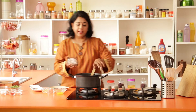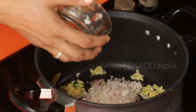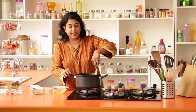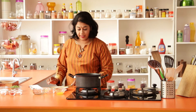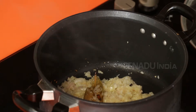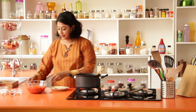Stir everything and then add the onions. We are going to cook this for three to four minutes until the onions turn translucent, so reduce the heat and put a lid on. Our onions have turned translucent and there's a wonderful aroma of ginger and garlic wafting through.